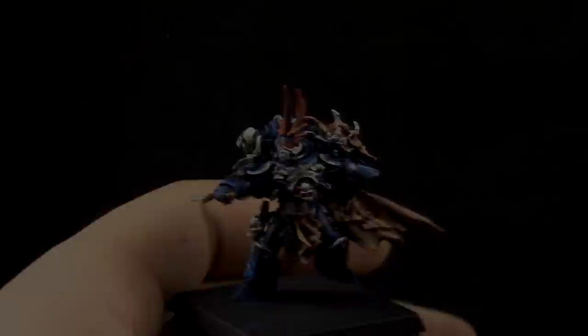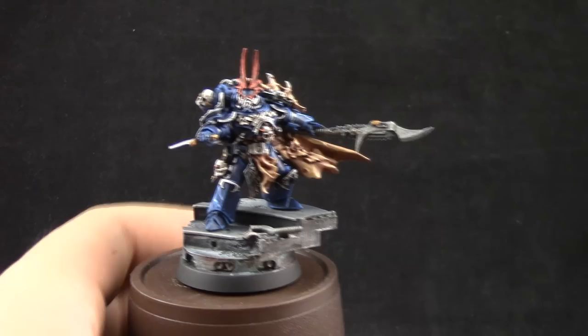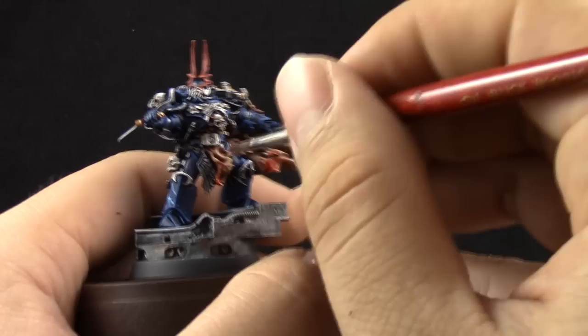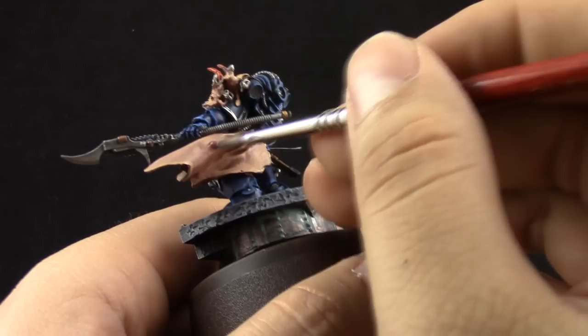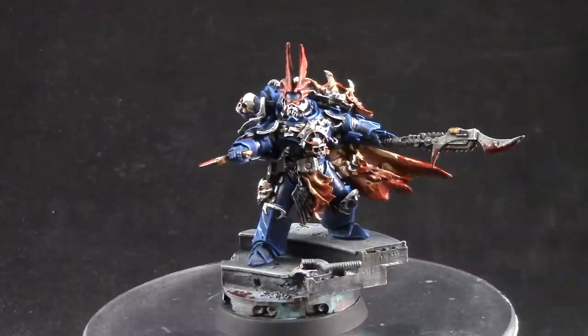We're very close to finishing up. Once I attach the model to its original base, I'm using Blood for the Blood God as a blood effect for the cape. I'm not being very careful — splattering it all over the cape and on the weapons as well, because the original artwork has a very blood-stained cape. I'm making some blood stains and stippling upward toward the top edges.